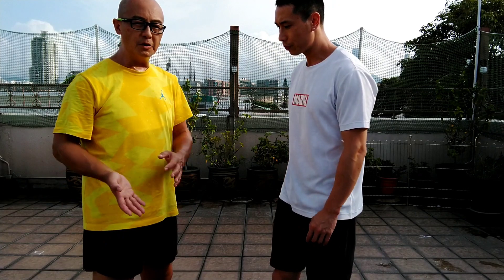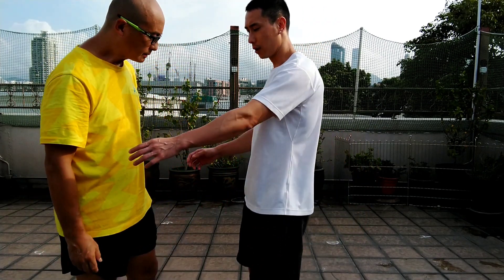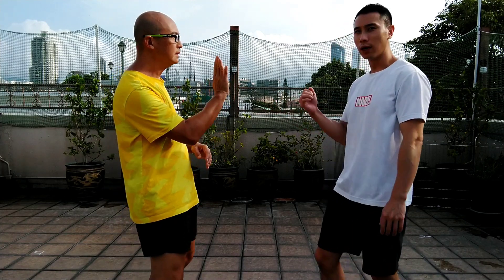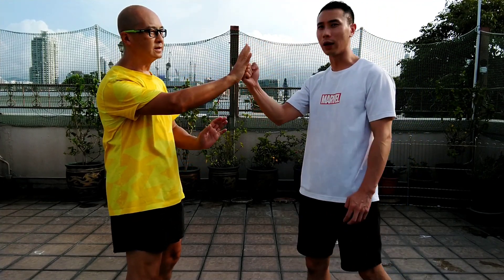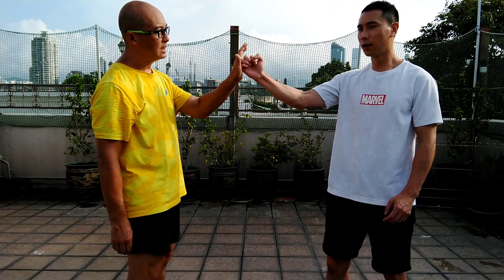How to use it? Before and after, you need to be relaxed. When you hit, when you do the block, that's when you do the inch power. For example, if Calvin uses the jeng here, I use the energy like this — at the end, boom. This is the cheng gie phat, the inch power. It's like the one inch punch. Sometimes it is like this — boom. It's the same.